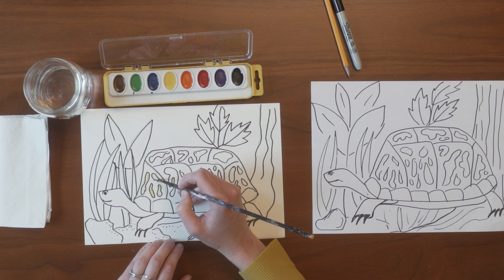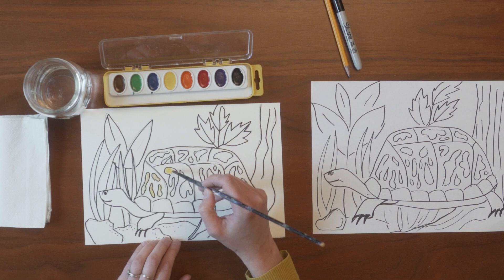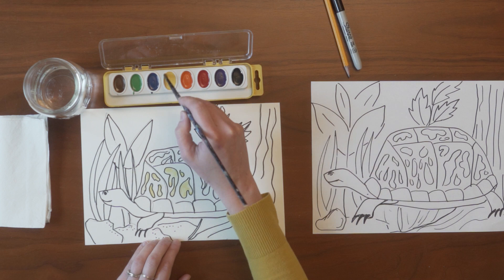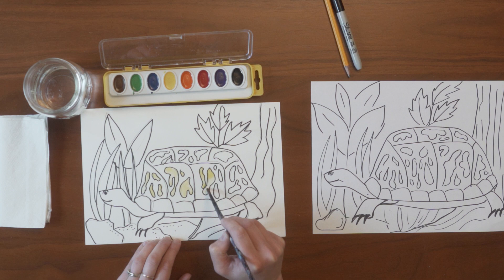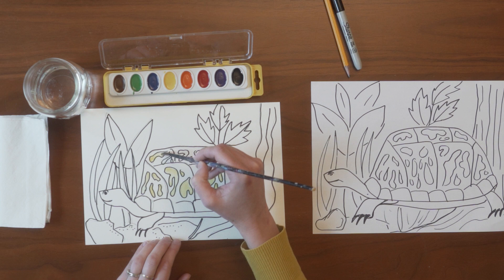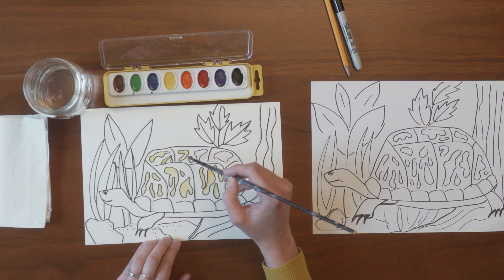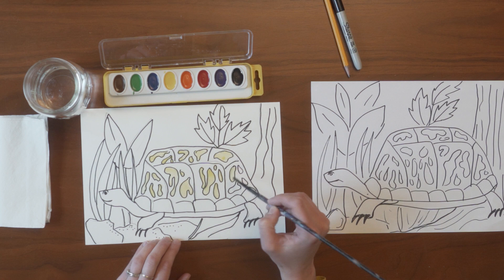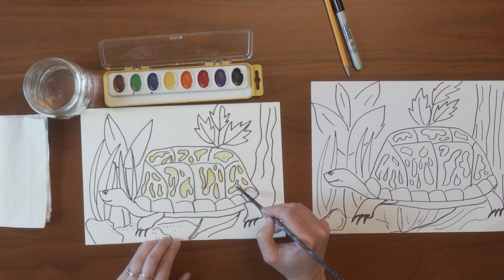Right now I am watercoloring in all the pattern first. One thing about watercolors is they're very watery, and after I paint one color it takes a little bit of time to dry. So I want to let it dry if I'm painting right next to it. For instance, around these yellow spots — box turtles have a darker brownish gray color around the yellow spots — if I went ahead and painted the brown right now while the yellow is wet, it might blend together. I kind of want to wait and let the yellow spots really shine, so I'm going to let them dry while I paint another area that's not right next to them.